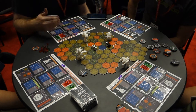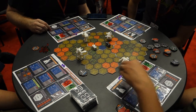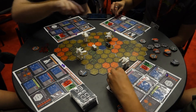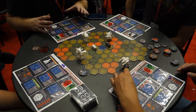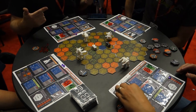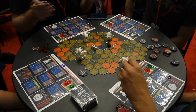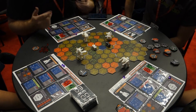Once damage has been dealt, you keep track of it on the bottom right-hand corner of your player mat by moving it down this little track. At the end of the round, after every player has gone, then damage gets dealt to your mech. My reason for doing that is so that in a 4-player game, say everybody decides to shoot at one player - they still have a mech by the time it gets to their turn, and can still use all of their abilities.